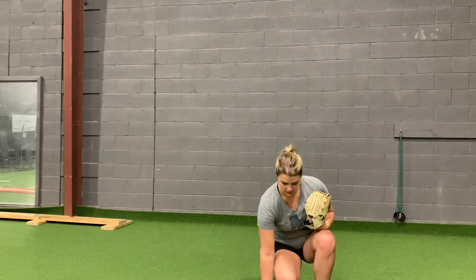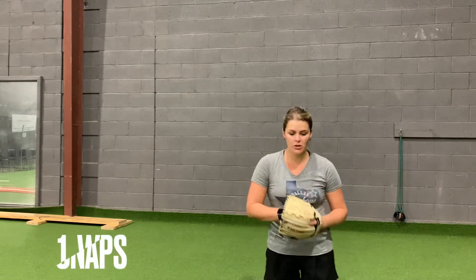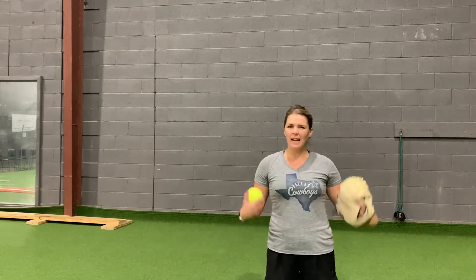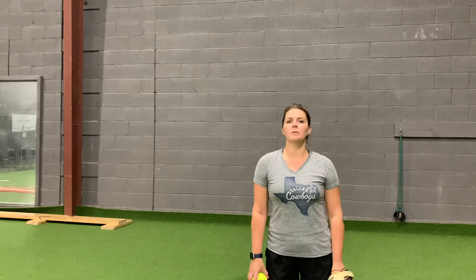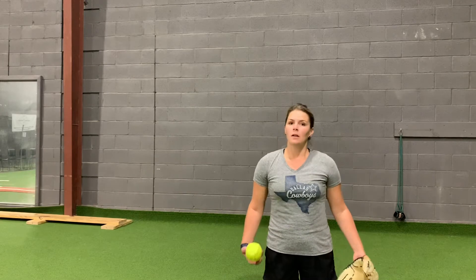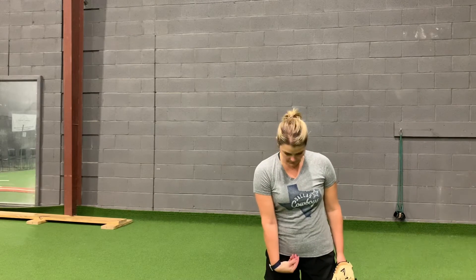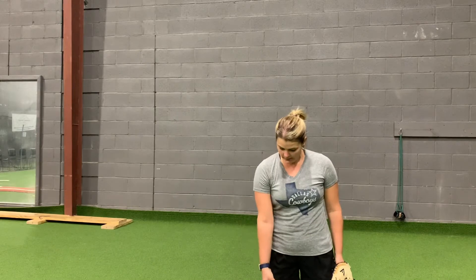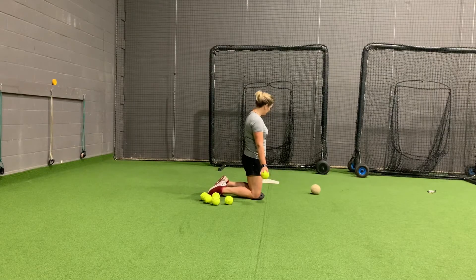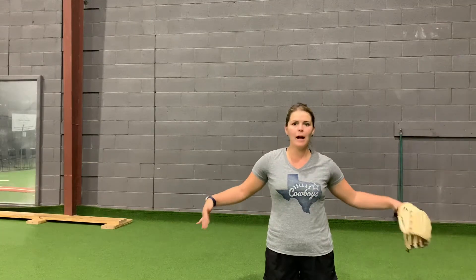One common drill that I like to teach — that a lot of other instructors do too — is just really getting that wrist snap going. So instead of standing for the wrist snap drill, I always like to start with my new pitchers just feeling that wrist snap and really being able to isolate the wrist from a kneeling position. All you would do is flip that to your catcher. We're taking the legs out of the equation — we don't have to worry about them yet, we're isolating that.